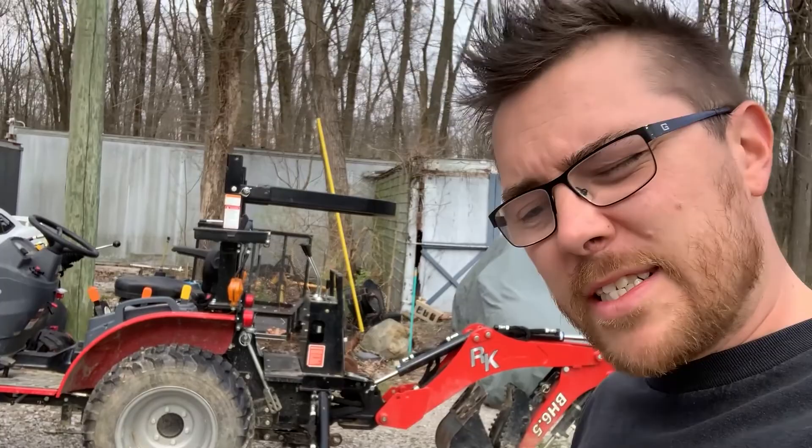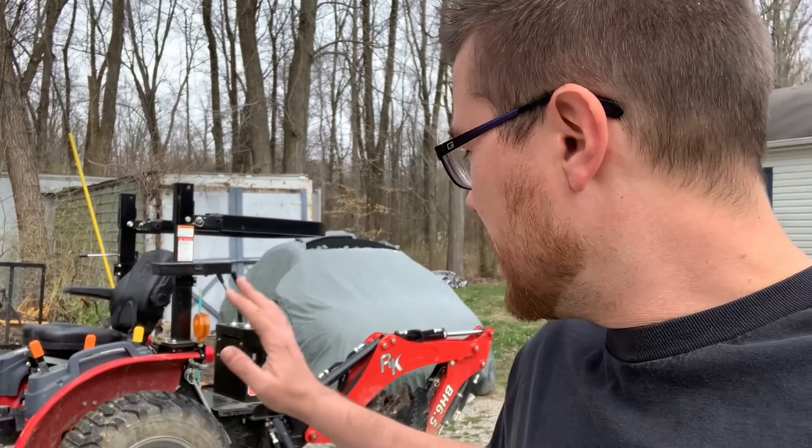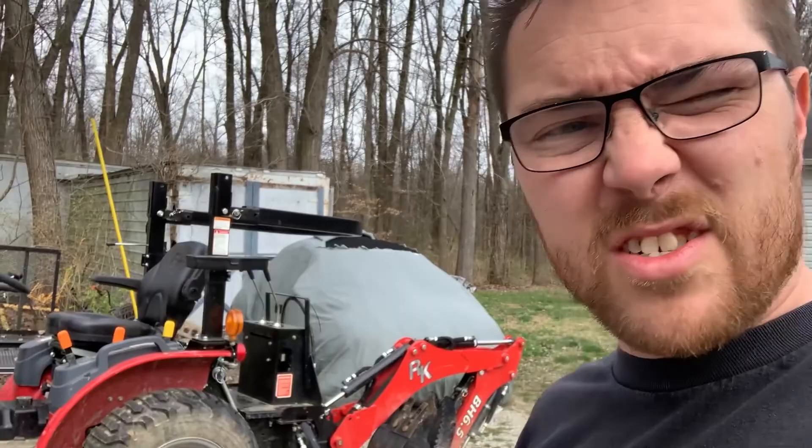RK24 tractor, got it last year. At 50 hours, they suggest — well, not really suggest, if you want to keep your warranty, you do the maintenance. So it's mostly the trans-axle or trans-hydraulic fluid, all that sort of stuff, the filters for that.